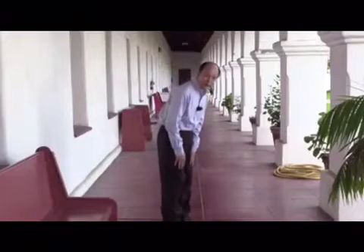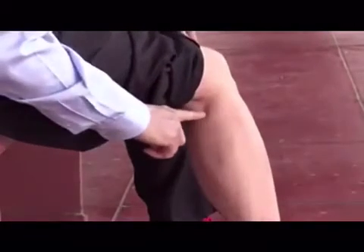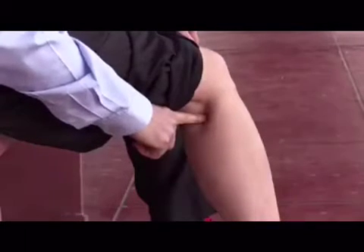Now here is the technique. What you want to do is bend over a little bit — you can sit down. Right behind your knee there's an energy point. You massage this point. You can feel that. You massage it deep on the bone.